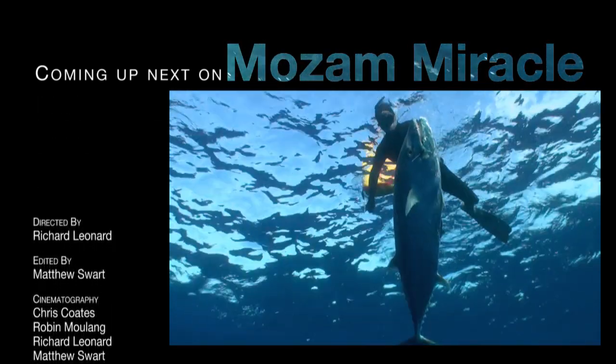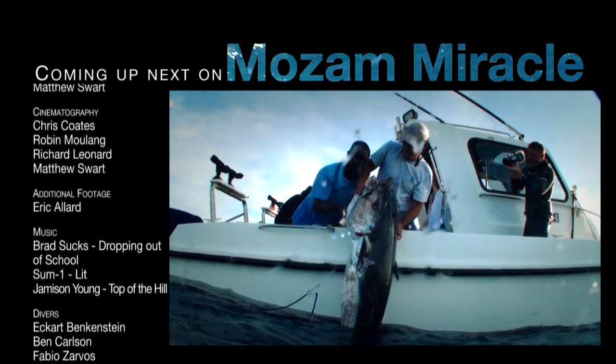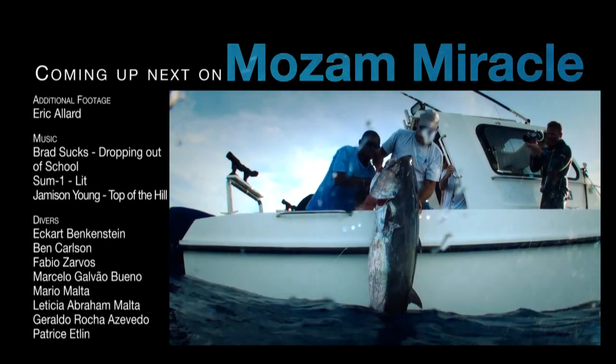Coming up next time on Mozambiracle, I get completely outplayed with Chris Coates getting Patrice on a fish of a lifetime — a huge dog-toothed tuna.